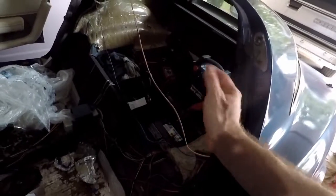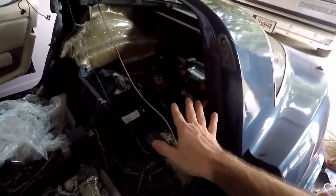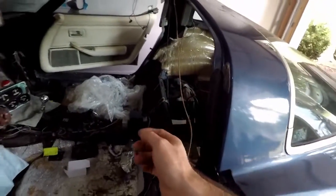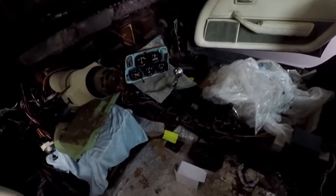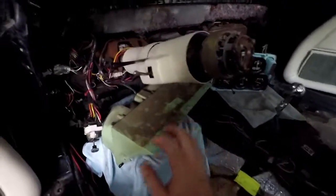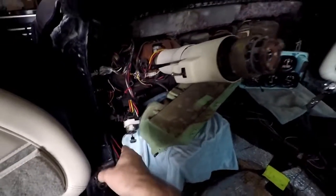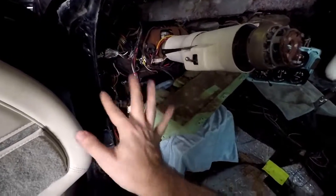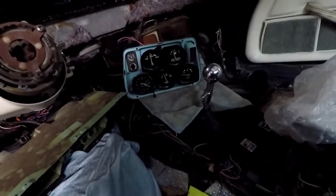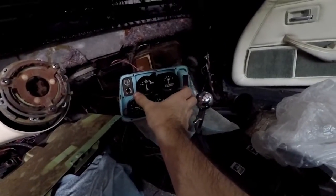A few things happened — my battery is dead. I had it disconnected but it died; I probably took too long to disconnect it and it killed itself. Now I have everything rigged up. We have a new headlight switch — I'll show you later what happened to the old one, but it just fell apart when I took the dash apart, if you saw that video. Now I have the gauge instrument cluster here mocked up, and then the gauge one.